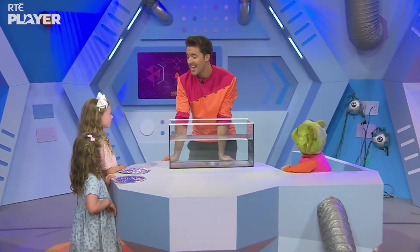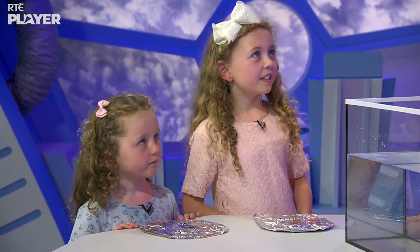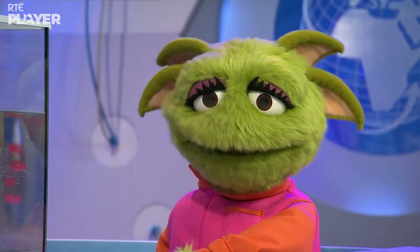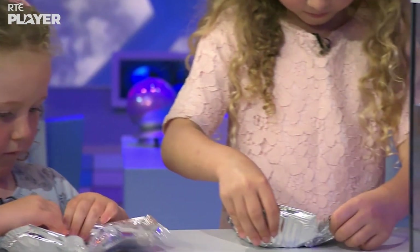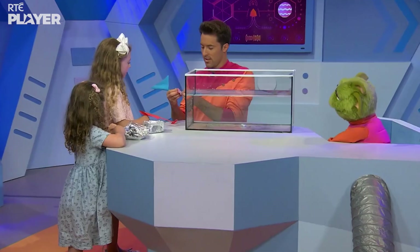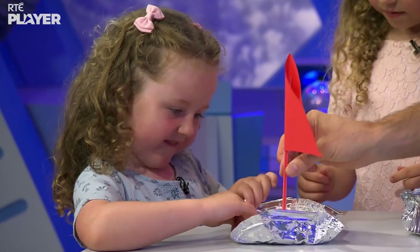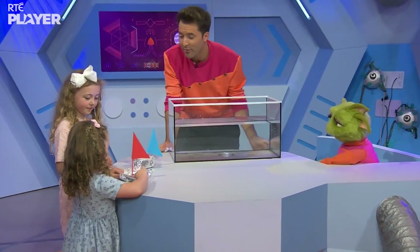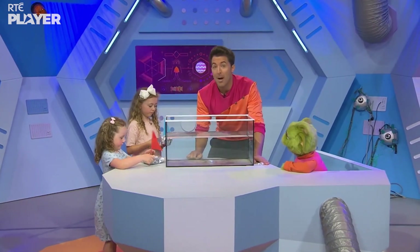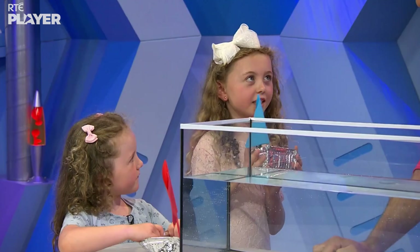Heidi and Polly, you're going to have a sheet of foil each. This time, we're going to turn them into boat shapes and see what happens. Make your boat! Now, remember, this is exactly the same amount of metal as the ball. What do you think is going to happen? I think it's going to float.